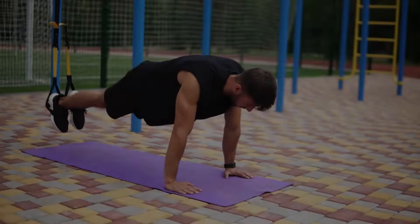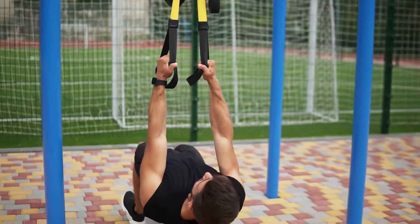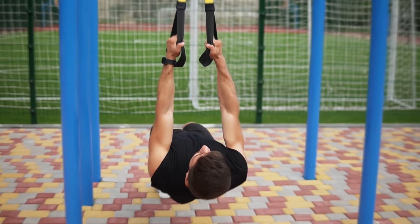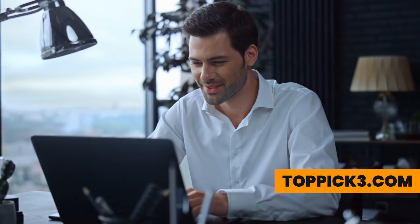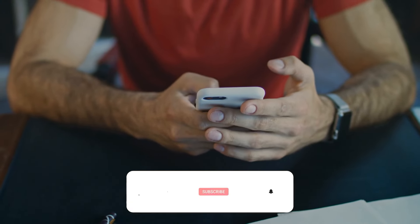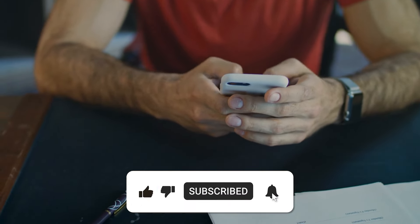Trust me, you won't be disappointed with TRX. You wanted the best, you got it. That's it for the top three best resistance bands for your home gym. For more product info, check the affiliate links and our website toppick3.com. Like, comment your favorite, and subscribe to receive notifications about our latest product videos.